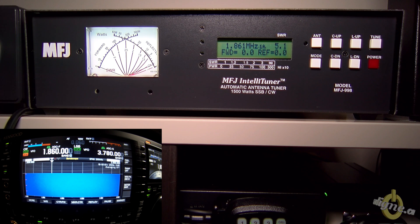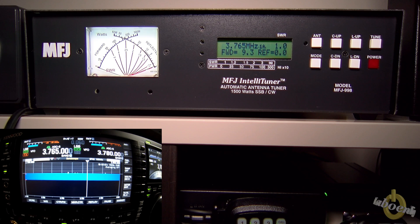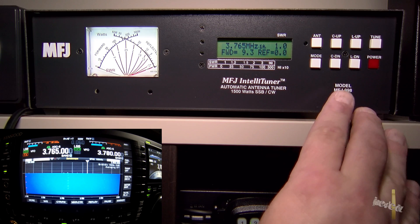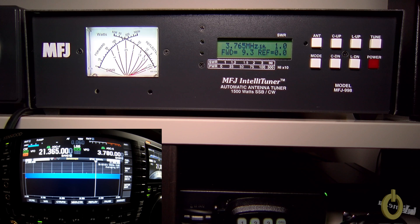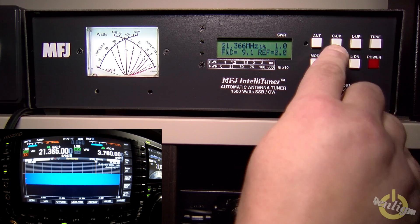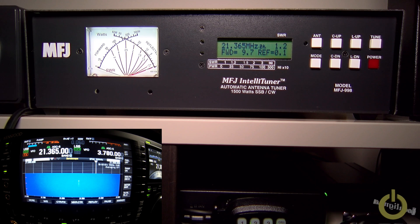5 to 1 SWR — that's not very good. It can't tune 160 meters on this antenna, as expected. Let's go back to 80 meters — and there it is, memory recalled instantly. Pretty good. Let's try 15 meters on the 40-meter dipole — very easy, we get a match there. That band should work with the tuner. Switching back to the beam antenna and tuning again — no problem.